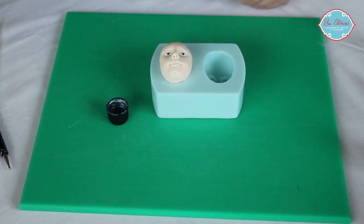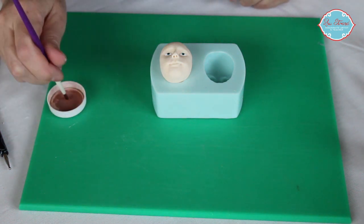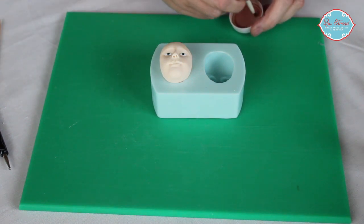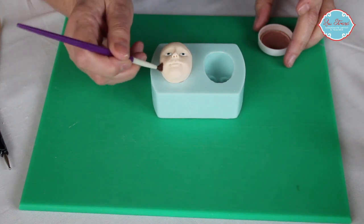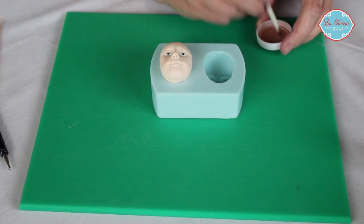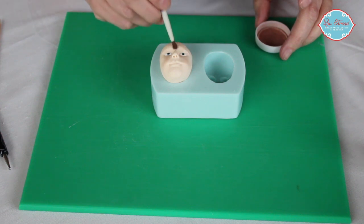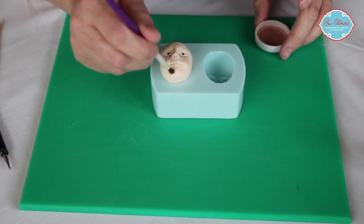Then we will use some dusting powder while we leave that colour to dry, to dust the cheeks. I'm using Rolkem's skin colour, flesh colour, just gently, gently in order to put some colour onto our little chap.